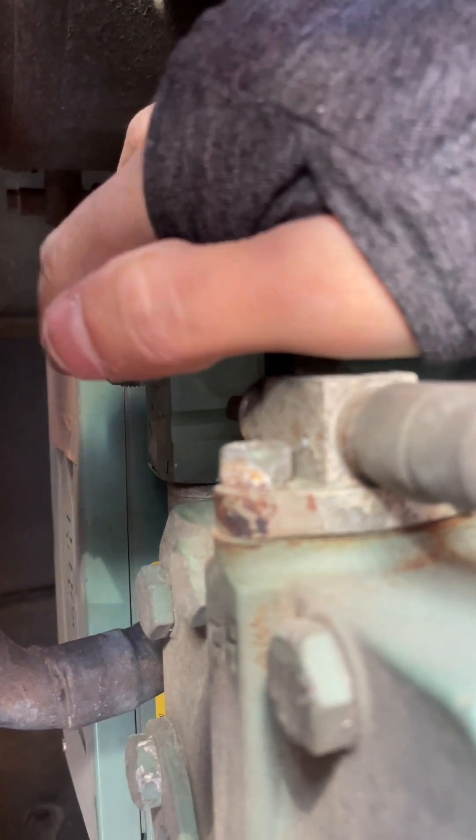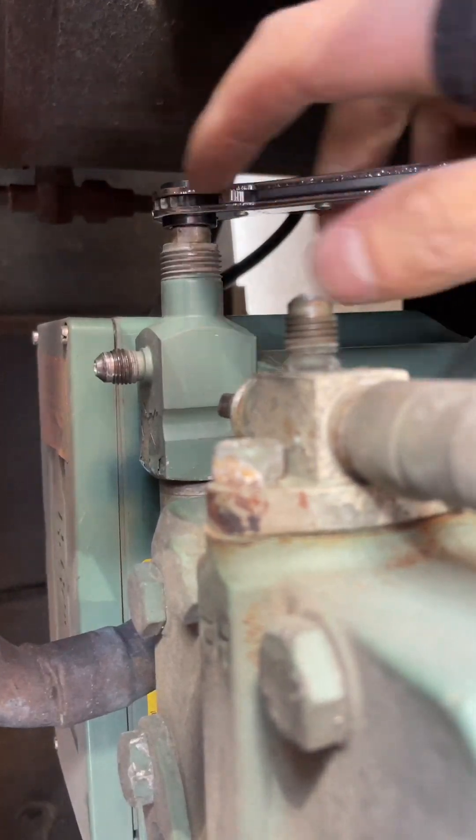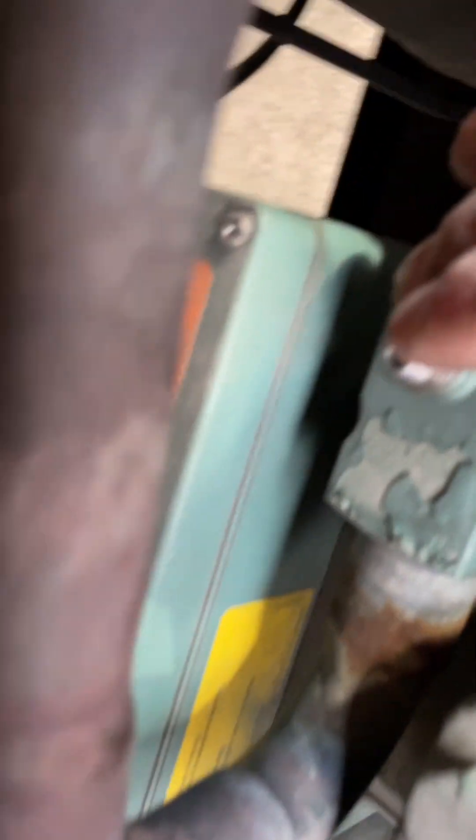Also, when you do that, nothing's going to come out of your port here — there's no Schrader core in here. So that's why you've got to be careful with King Valves.